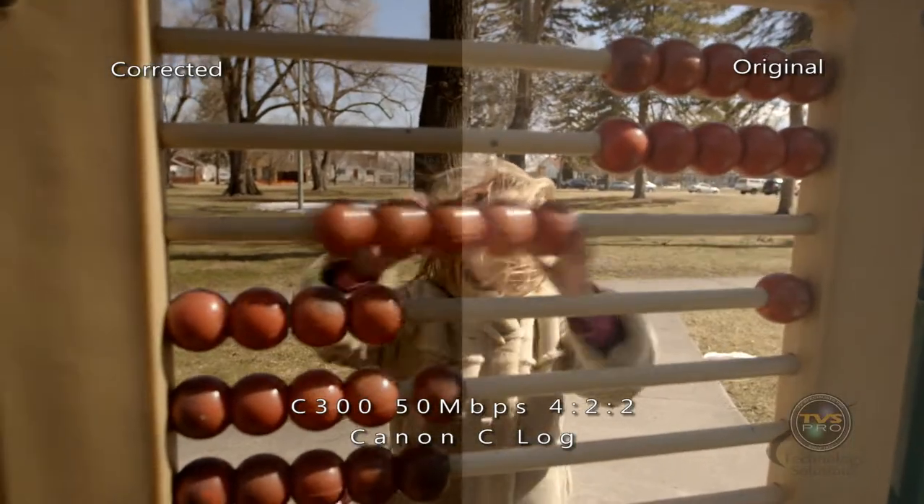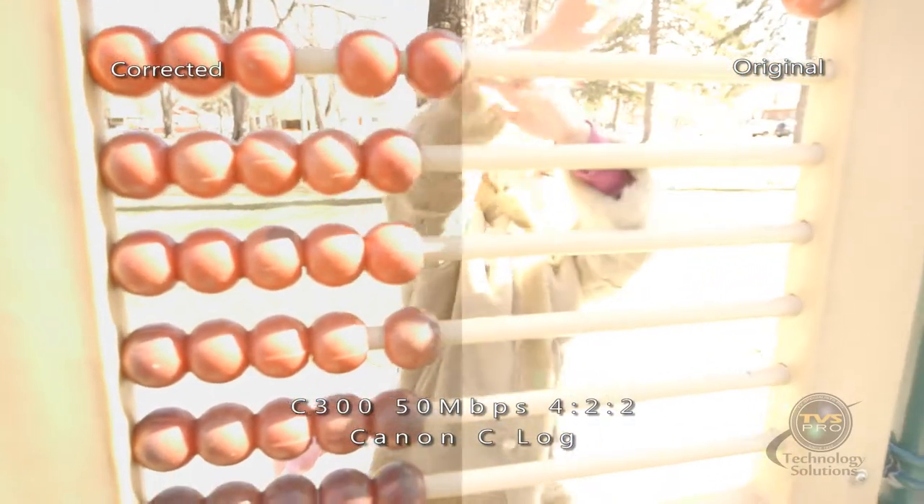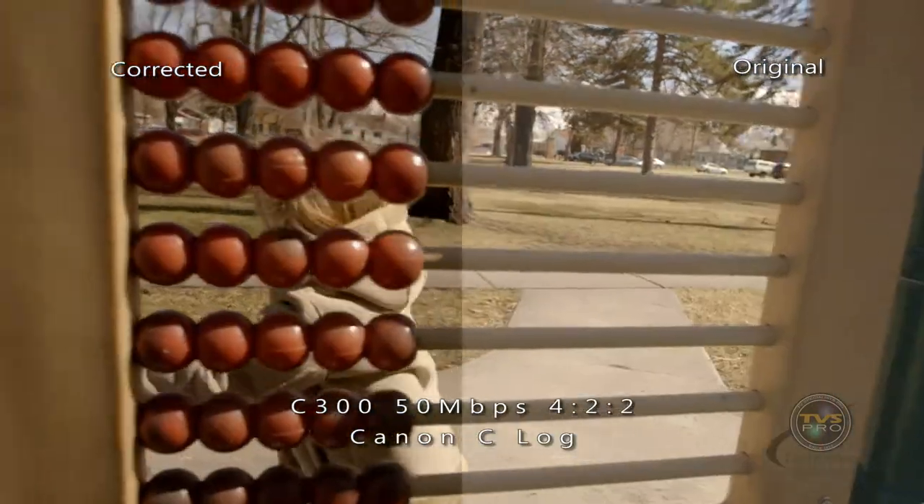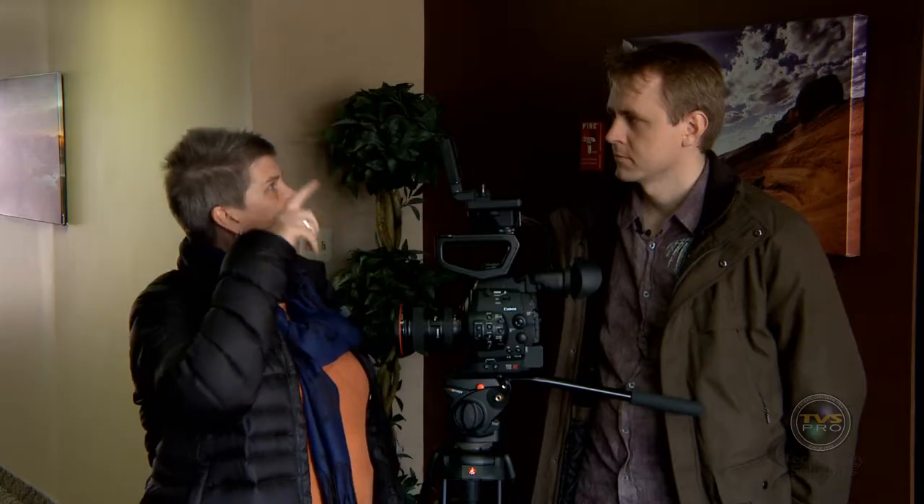Do you like having ND filters on the camera? Yeah. My only concern is I know they're an internal thing, and over time, how are those going to rotate? Is there going to be any issues with that? It's just something that went through my mind as I was seeing how they work while I was swapping them out.